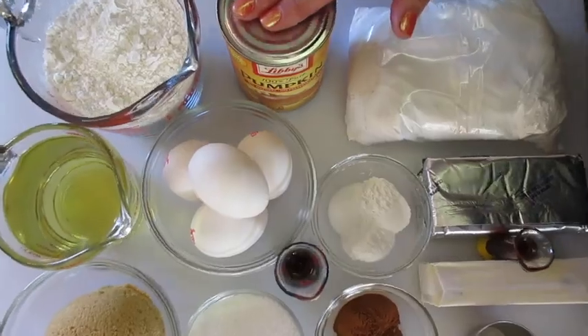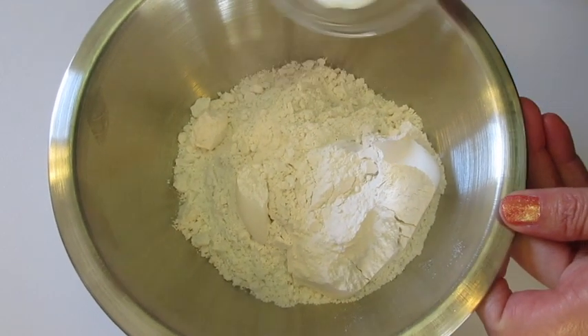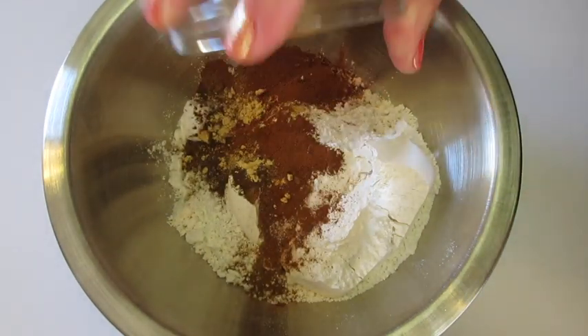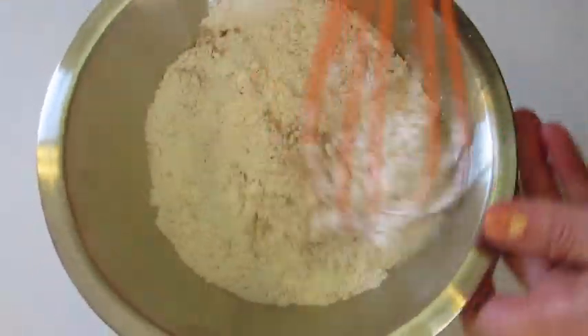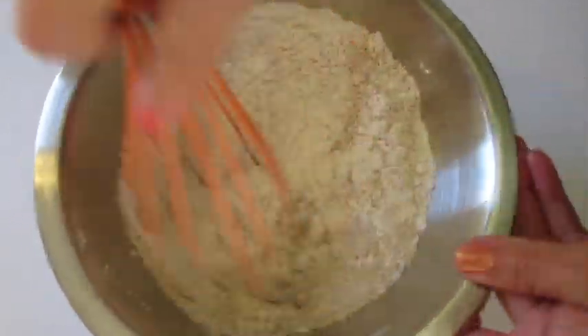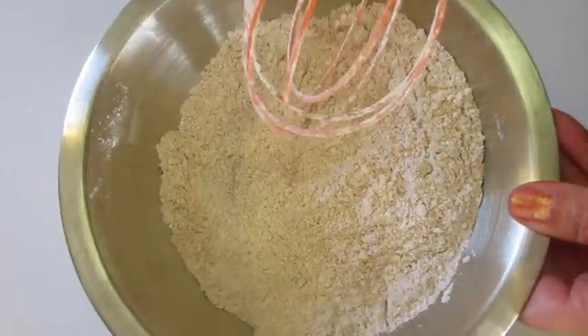Let me show you how we're gonna get this cake batter together. In a medium mixing bowl I'm adding that flour with the salt, baking powder, baking soda, along with all of our spices. I got a whiff of that cinnamon and ginger — oh my goodness, that smells fantastic. With a whisk you're just going to incorporate all these dry ingredients until they're very well blended. That looks great. We're gonna set this off to the side.